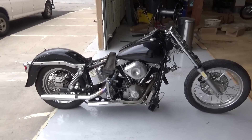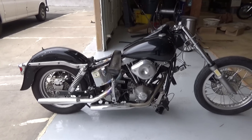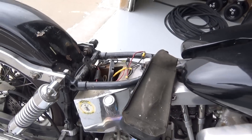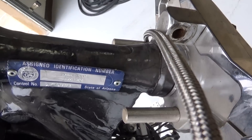This here is a 1978 Harley-Davidson. It's a 2A motor, which is a 1200 FLH motor. Now, we have a drop seat frame here, which is 58 to 64. It has a slight rake, and it is registered to the year as a reconstruction to that number on the neck.